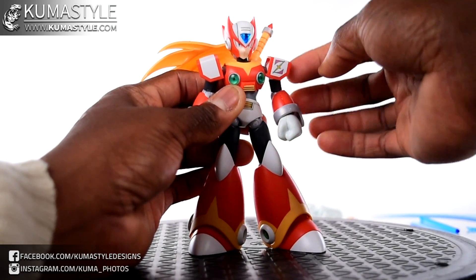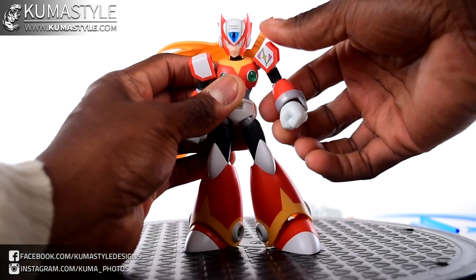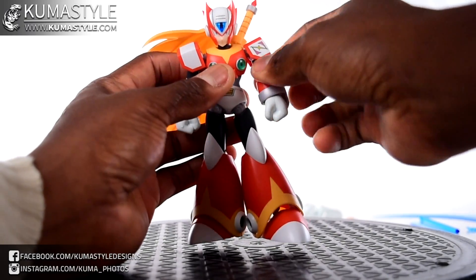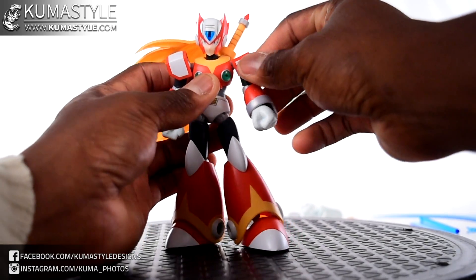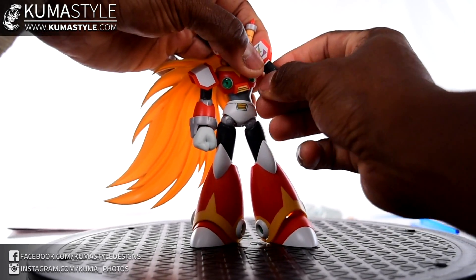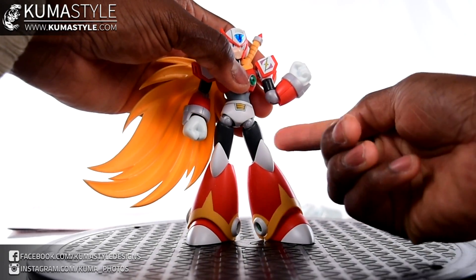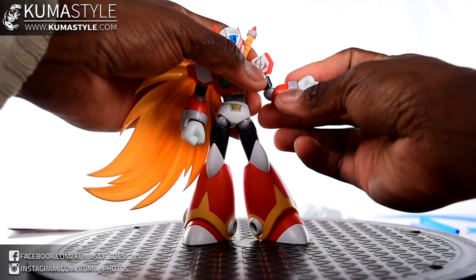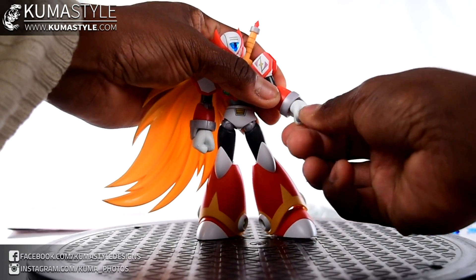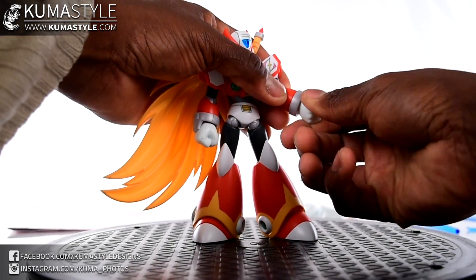Butterfly joints on this guy. The shoulder armor can move up and down — it is pegged onto the shoulder itself. You get parallel, well above parallel, that outward swing, and then of course the roundabout. Butterfly joints, really cool. It has both swivel at the bicep and the elbow. Single elbow joint but goes past 45 degrees. The forearm swivels as well. There is some rock at the wrist — ball joints inside of it, not a ton of rock — but of course it can swivel through 360.